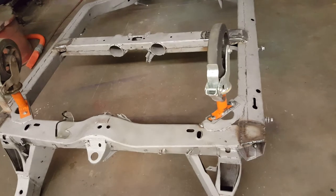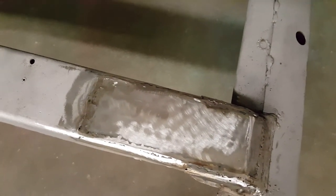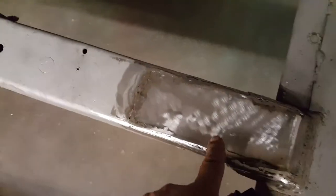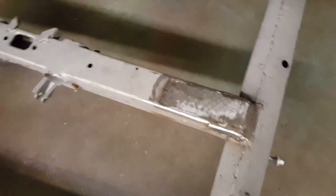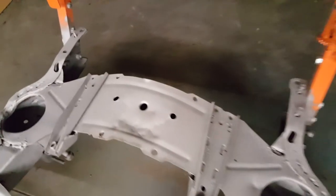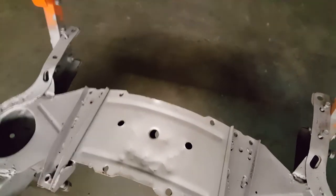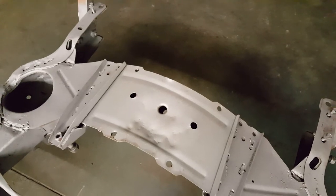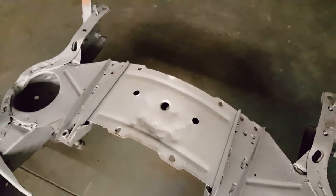These were damaged because somebody thought it was a good idea to jack the car up with a small jack right in the middle there somewhere, and that's what dents all those in. The front, which is usually really bad, is not too bad — you can see that there. That's what happens when you don't use a jack the correct way. You're supposed to use a piece of wood across these things and then lift them.